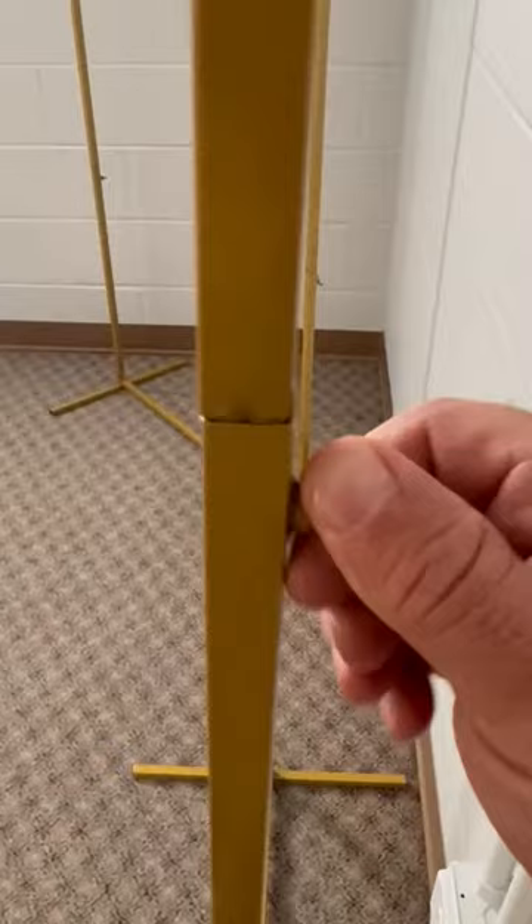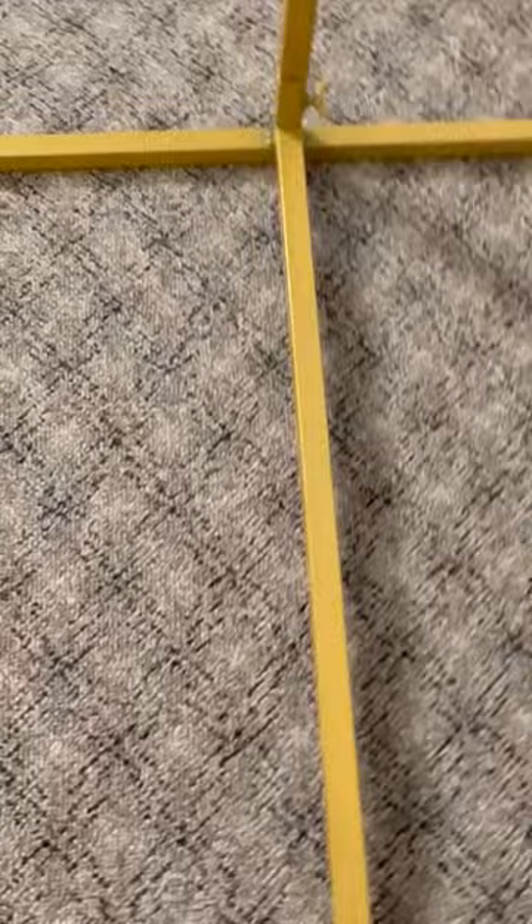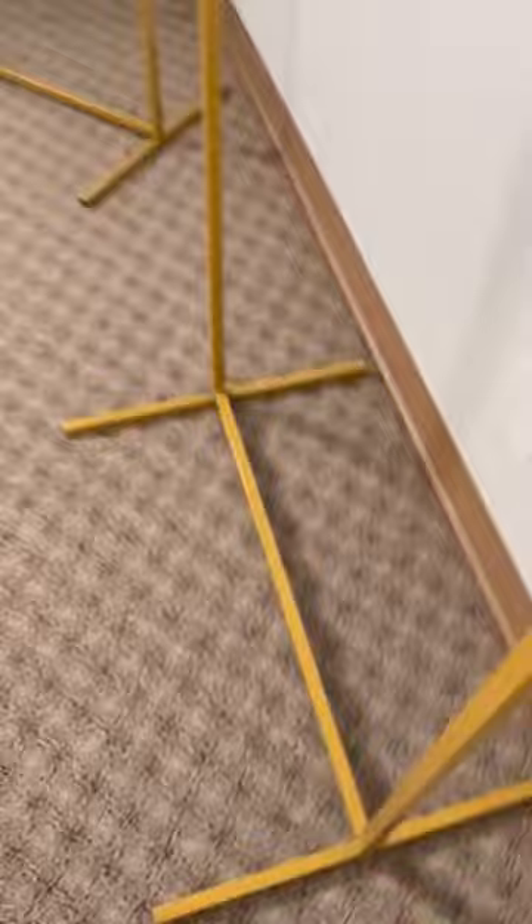These are little twist things that are already on there — you just slide the piece in and twist them. One thing takes the allen wrench, which is included, and that's this bar that connects down at the bottom. Just with the allen wrench — they're nicely painted, let you see that.